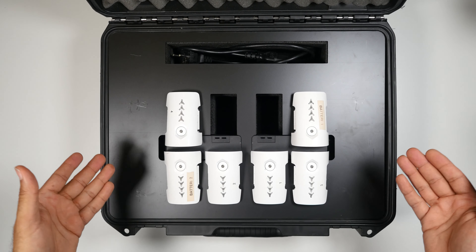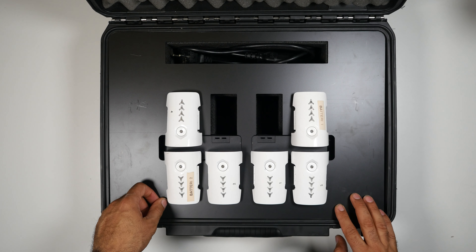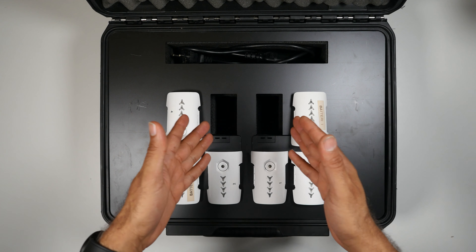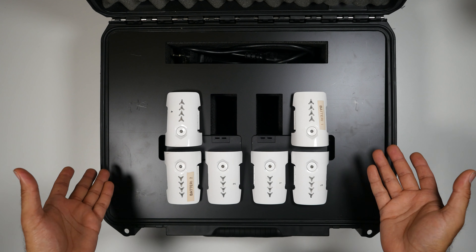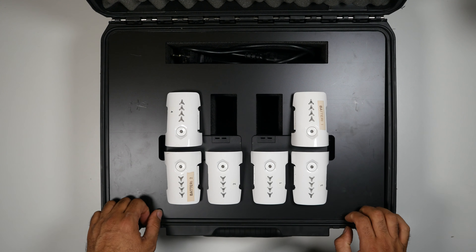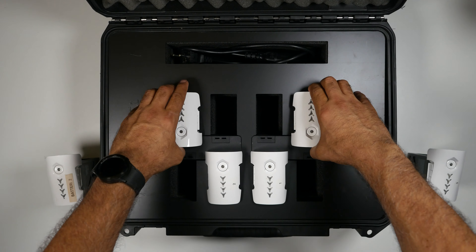We get into the box, and here you can see six of my Inspire 1 batteries. You can charge a total of eight at once. But I'm going to show you what's under this plastic right now — if you move the batteries to the sides...